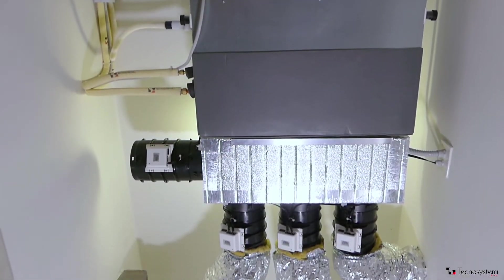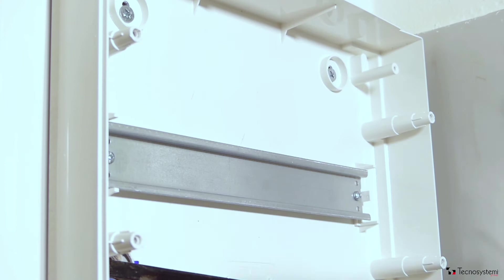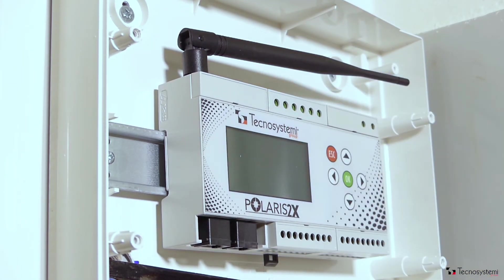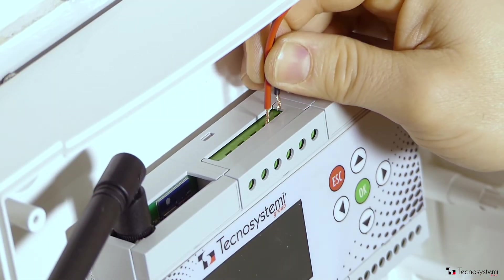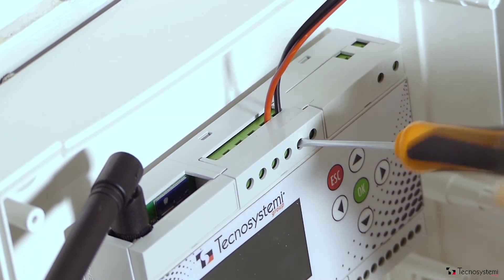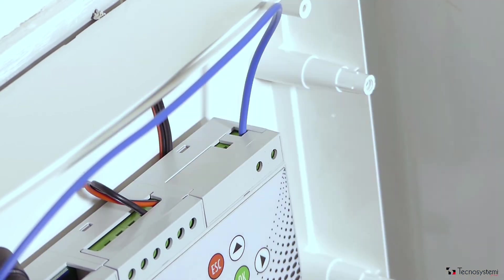After installing the ProAir ducted air conditioning unit, you have to install, connect and configure the system. Find the electrical cabinet or switchboard and fit the Polaris 2X control unit to the DIN rail using the incorporated groove. Connect the damper motors to the output connector on the control unit. Then connect to the ducted machine and lastly connect the control unit to the power with the terminals.